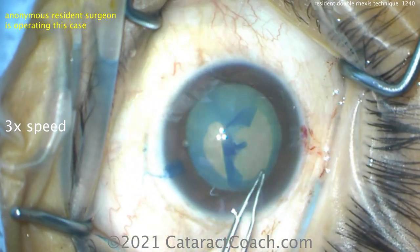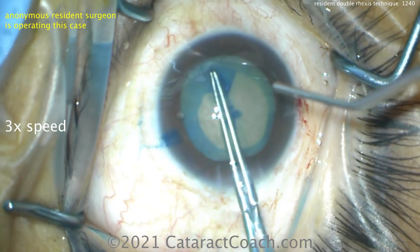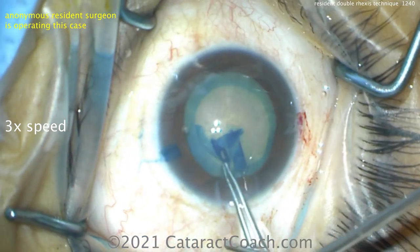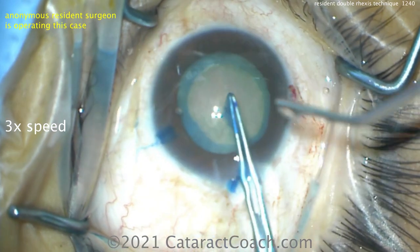So there's the rexus going around nicely, taking time to do a good rexus. That BSS cannula — the squirt bottle cannula — that's me pointing things out for her, giving her some advice and finishing it up. That's a really nice looking rexus.